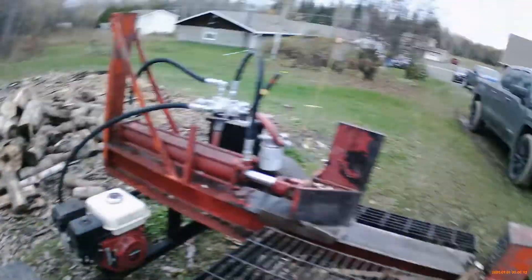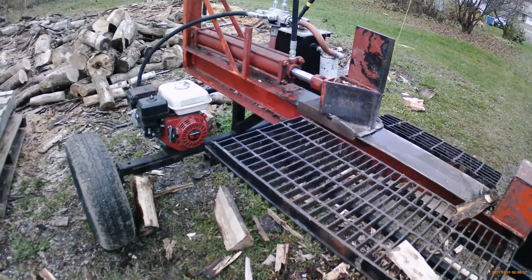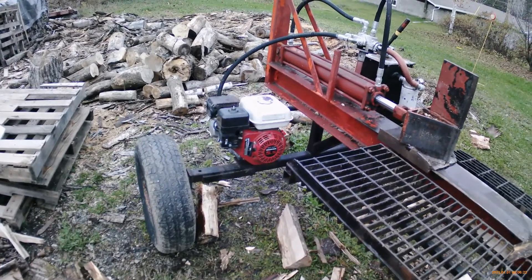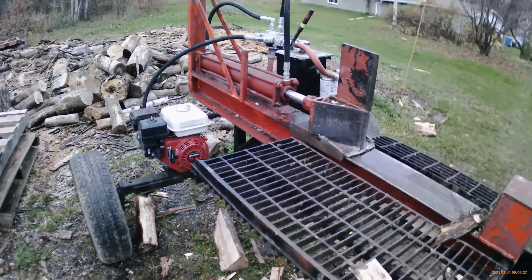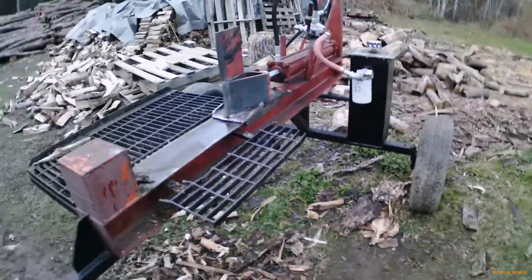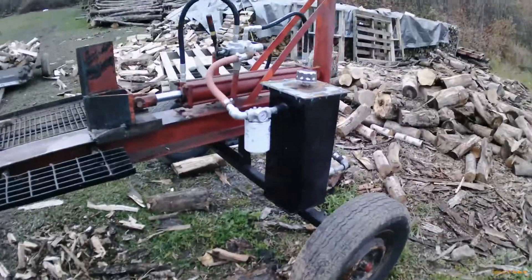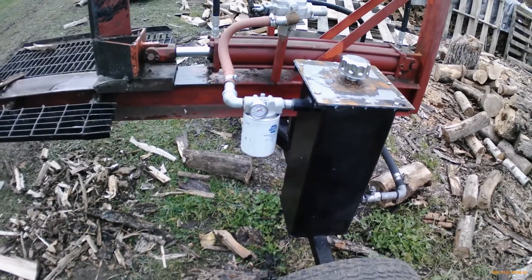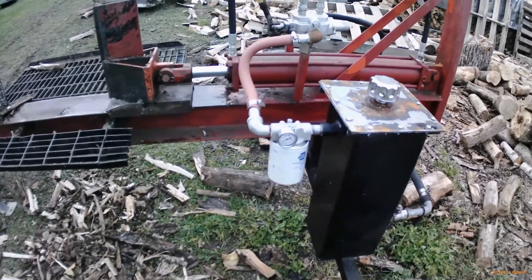So that's servicing the hydraulics on the Honda GX160, the 5.5 horsepower powered log splitter. We did add the oil filter a little while back, and I just wanted to see what we were looking at as far as what that shows. I'm just fooling around with this new camera — I think this is going to be a tripod situation, but we'll wait and see.